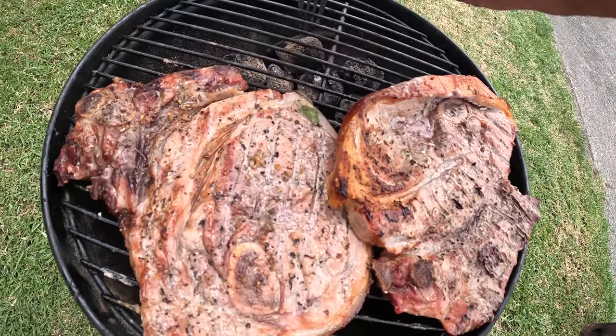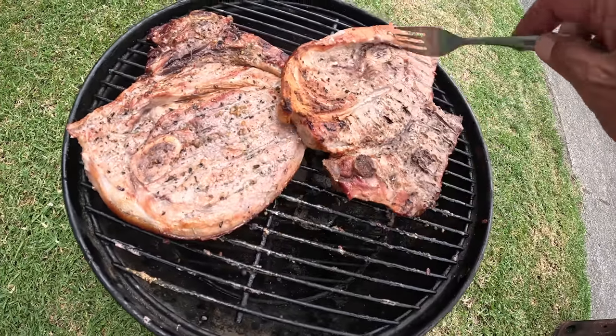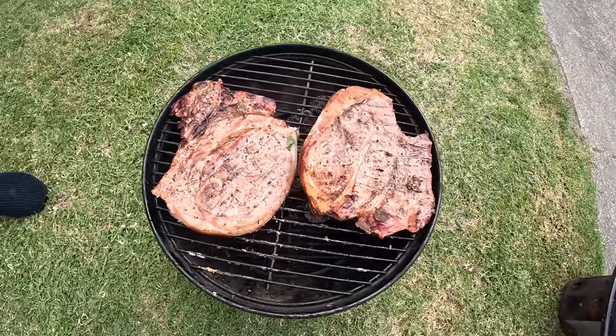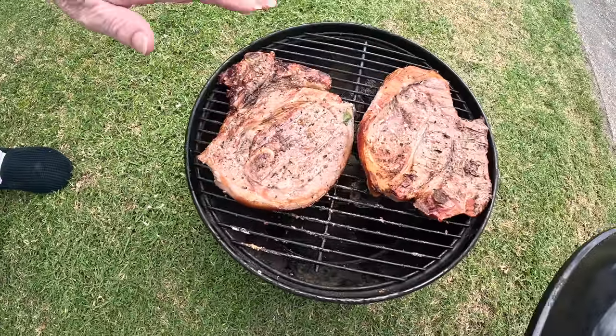Yeah, we'll cook on the charcoals. Yeah, put these two quite up.